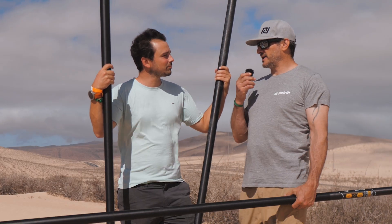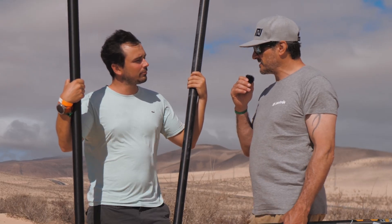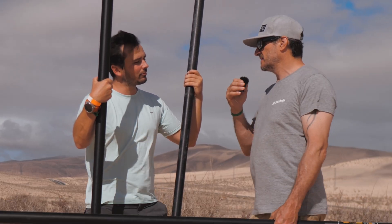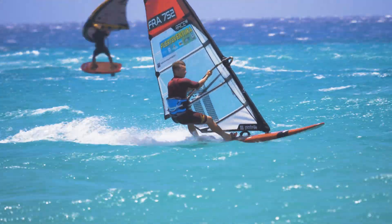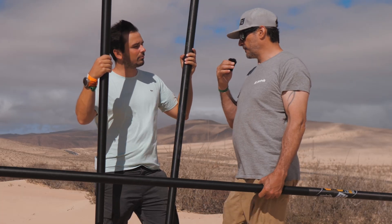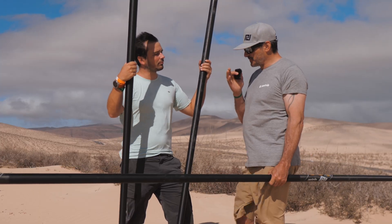We have a 380, 400, 420, 440, and so on. Our idea was to allow every rider to choose the best mast for their weight, style, technique, and skills. For a 6.2 or 6.4 we recommend the 420, but you can also use the 400 because it's only 20 centimeters difference if you're a lighter rider, or put the 440 if you're heavier. So you basically have three masts you can put in the same sail, which is a massive advantage.